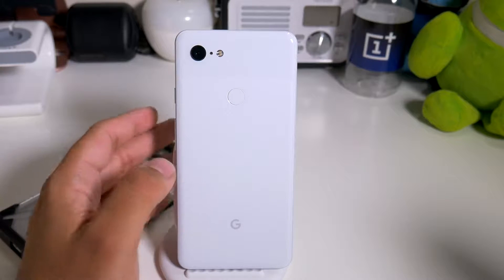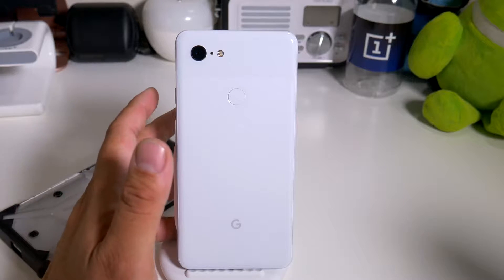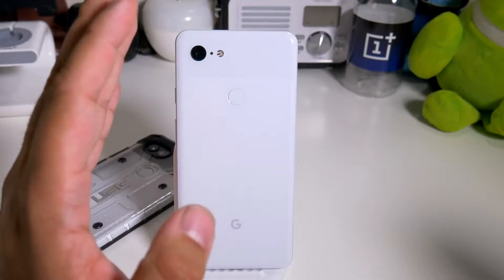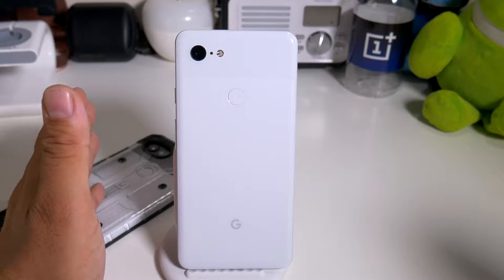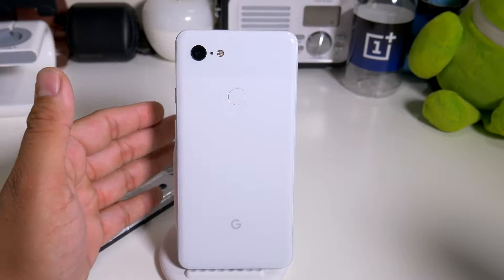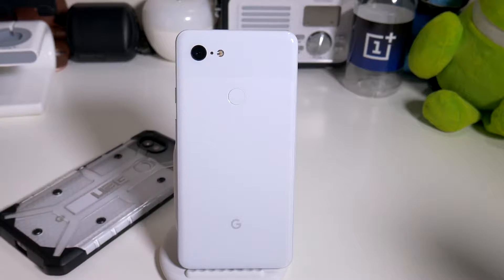OnePlus is definitely fast with their software, but I'm down with the originators and that is Google. I wanted to talk about the notch - the notch is pretty big. When watching content you're going to get black bars, and when you get the black bars it looks like you have bezels, which mimics the Pixel 2XL. As far as display quality, it's totally night and day - the panel looks really really nice and makes your pictures look even better, though it's probably the same exact camera software.